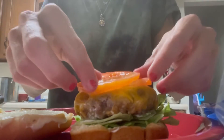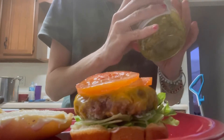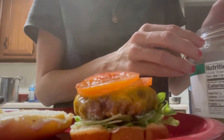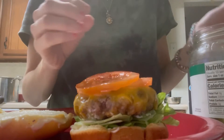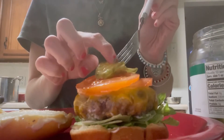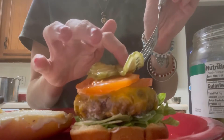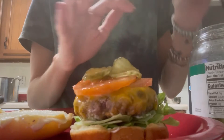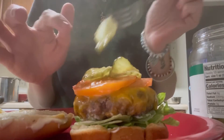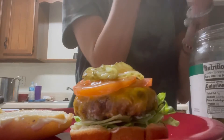Adding my tomato. I had no onions — normally I would add onions too — but here's me adding the pickles. Another pickle, and another pickle. All the pickles for this burger.